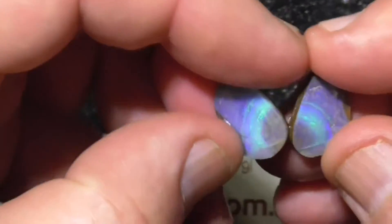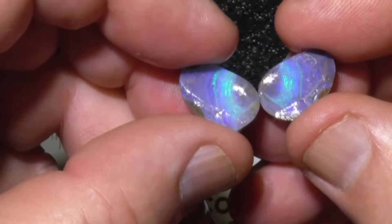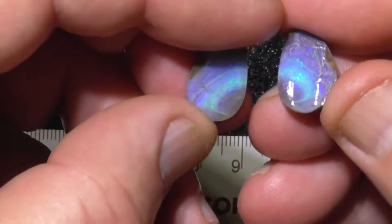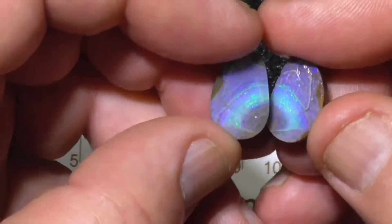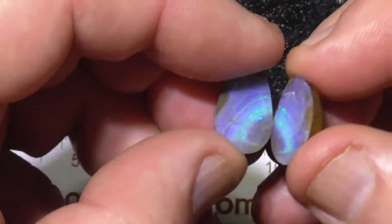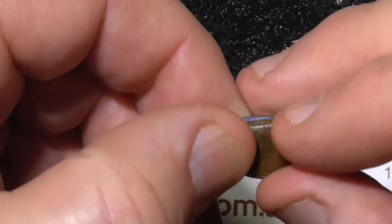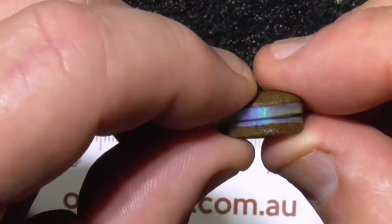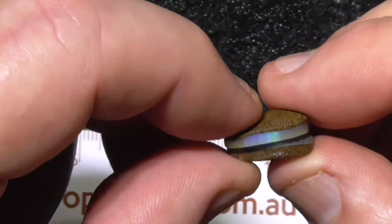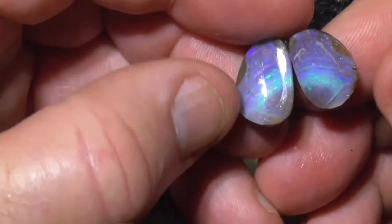The third pair — a pair of little eyes. There's color in the center that peters out a little bit at the top. These could make a pair of cufflinks or earrings. They've been ground a little bit more, closer to being finished.